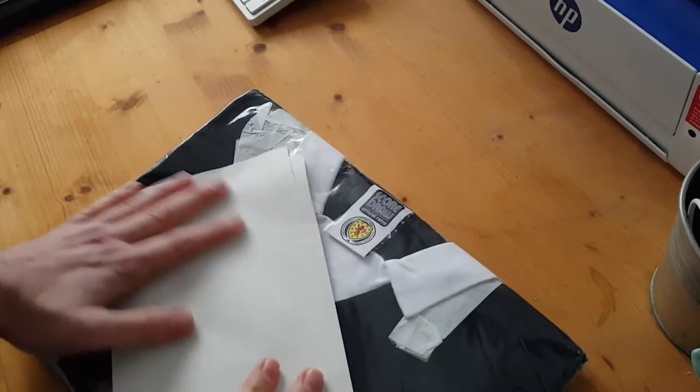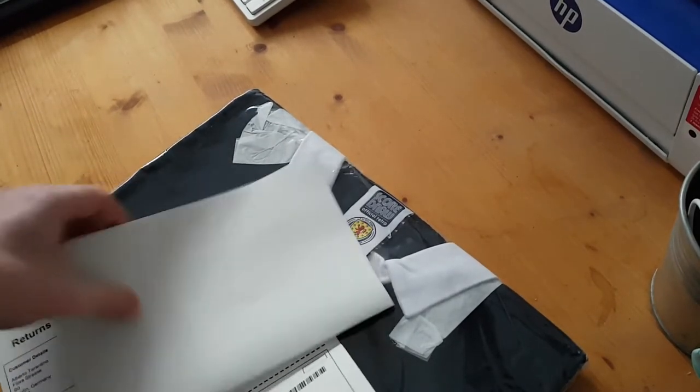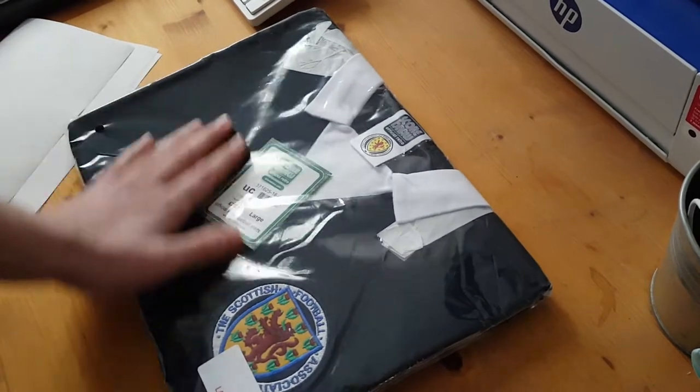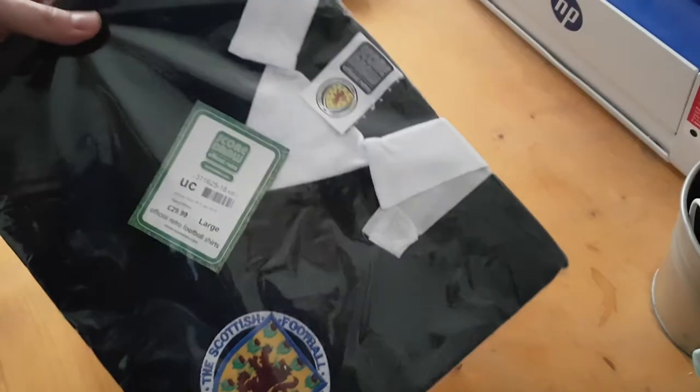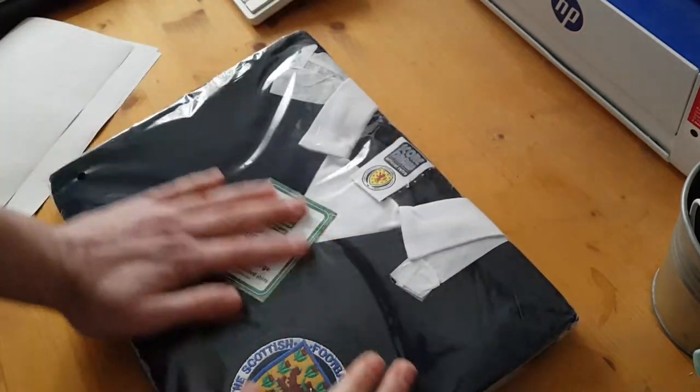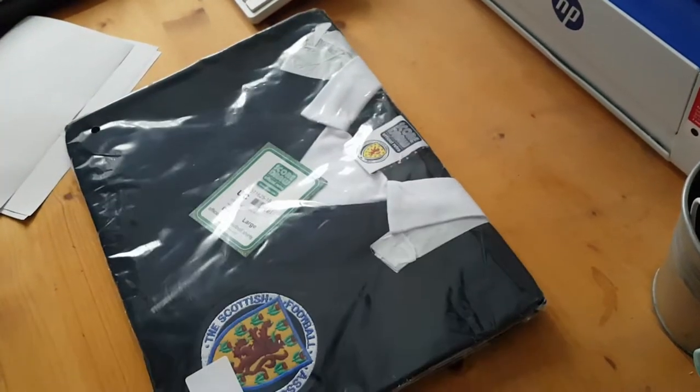Hey football fans, I just received this package from Sport Direct and this is the replica from Score Draw of the Scotland 1978 shirt. Now I'm gonna open it.